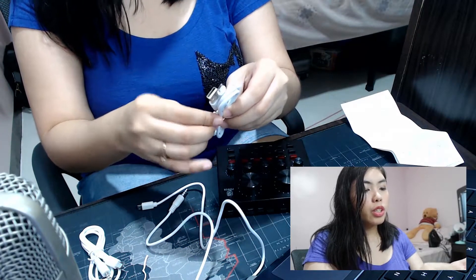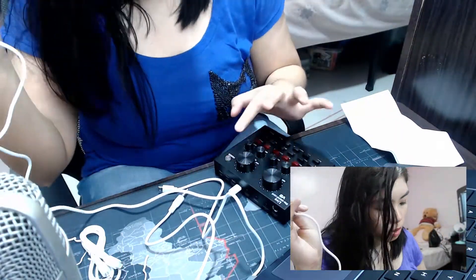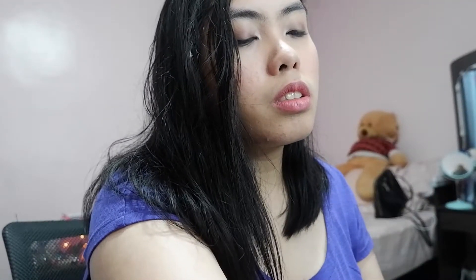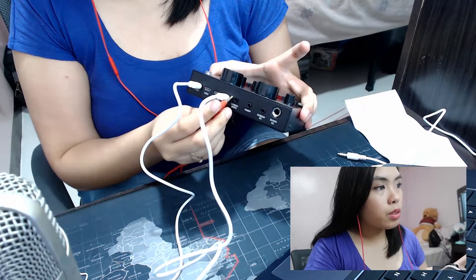Let me figure this out. I'll connect it to my laptop, and then the charger goes to my laptop as well. Let's see if we can hear the sound through the earphones.